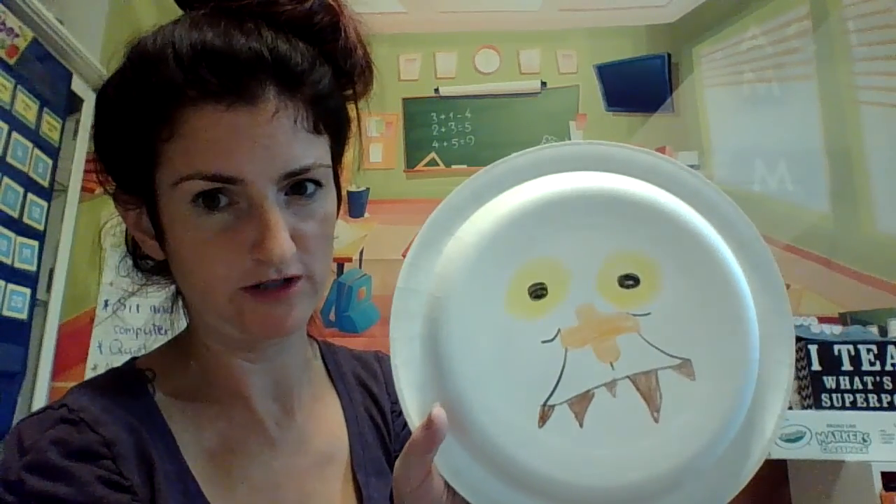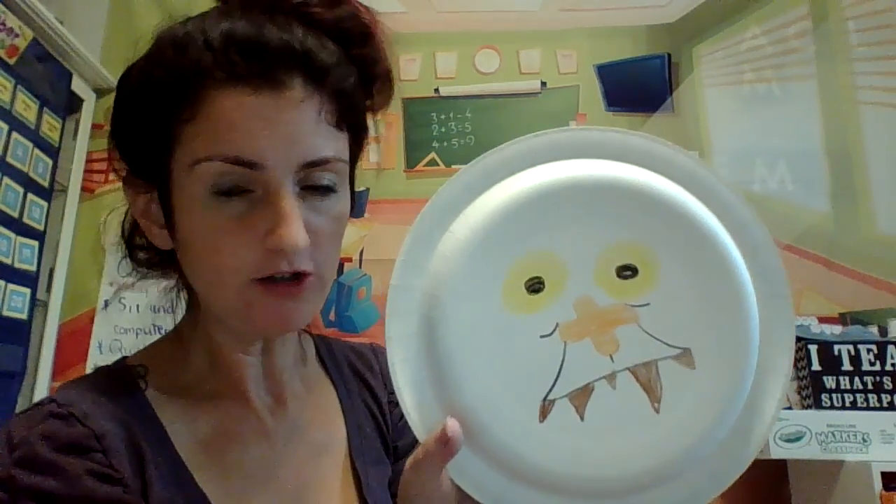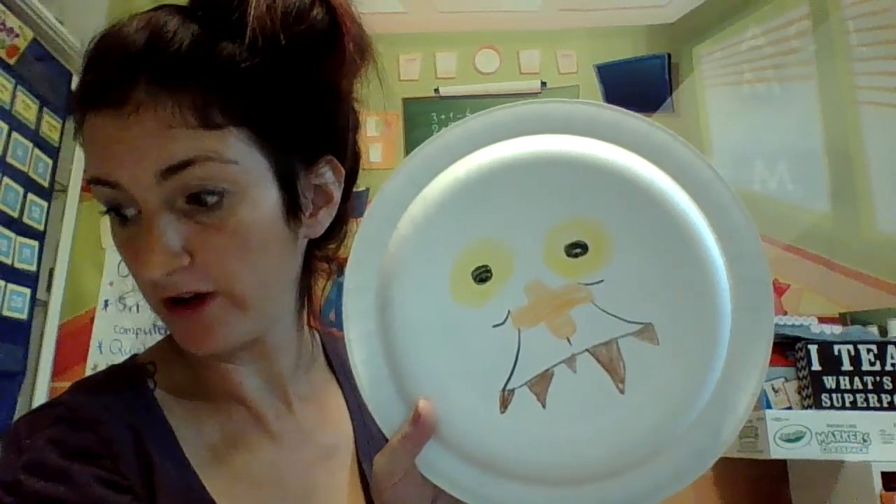That's his mouth and his eyes. Yours doesn't have to look exactly like mine or exactly like the picture. Be creative and make him look like a crazy troll.